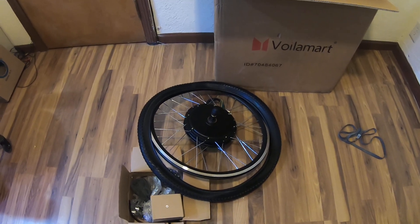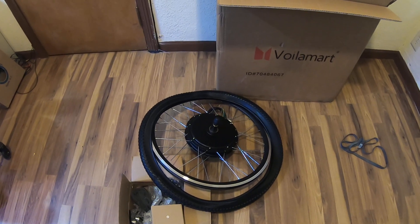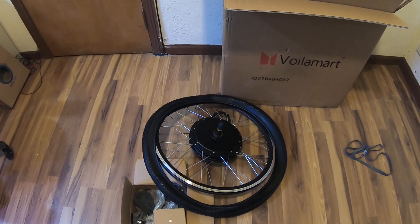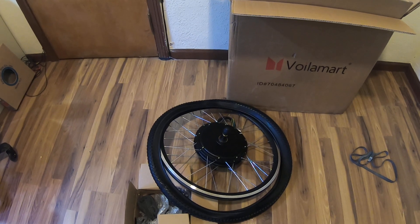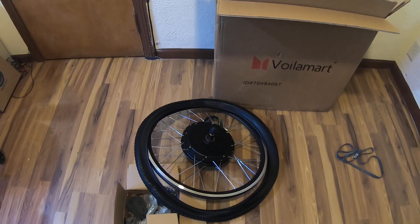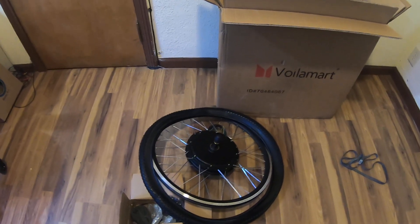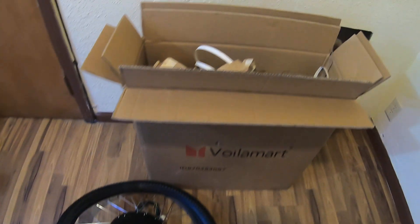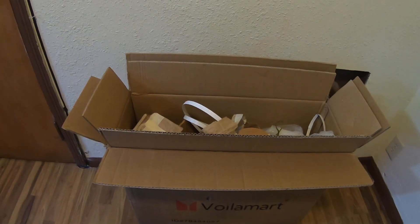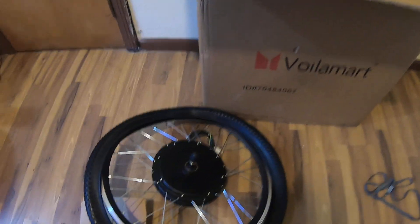Hello YouTubers, today doing an unboxing. I hit the record button and obviously it didn't record the unboxing of this wheel for an e-bike. It's a 1500 watt rear wheel that comes with a controller and everything. I already unboxed it — for some odd reason it didn't record, which is kind of frustrating.